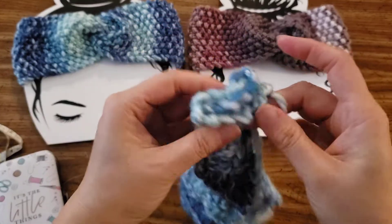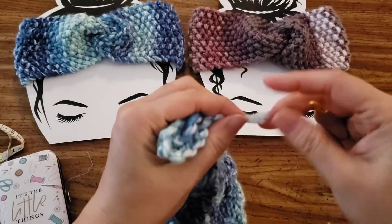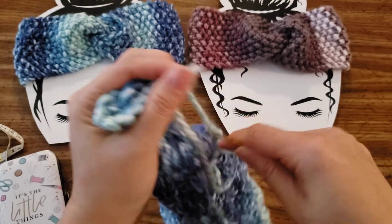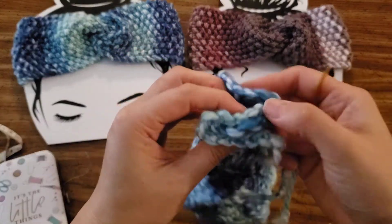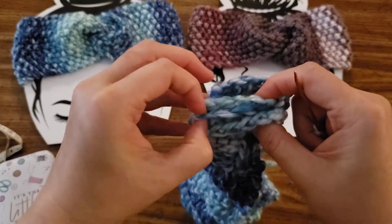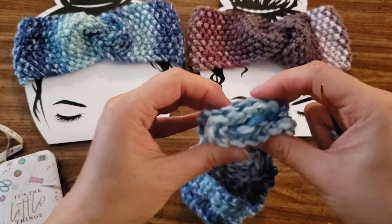I'm just going to flip this round so I can maneuver it easily, and I'm going to try to thread this. It worked easy. So there's my edge — I definitely don't want to lose that. There's my edge on this side; I don't want to lose that in there.